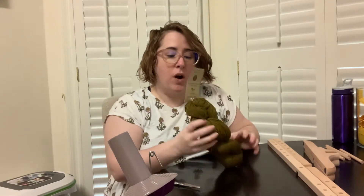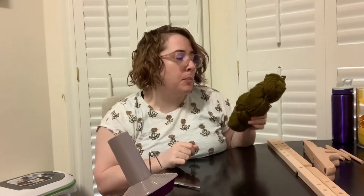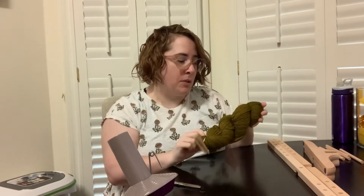Today we're going to wind this harvest worsted earth yarn. This came out of the September yarn year box. If you remember that video, I will put a link in the description below.